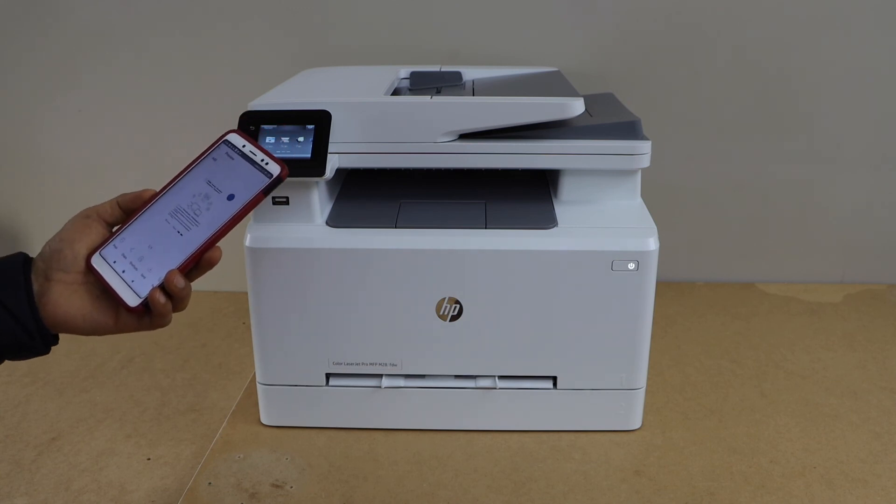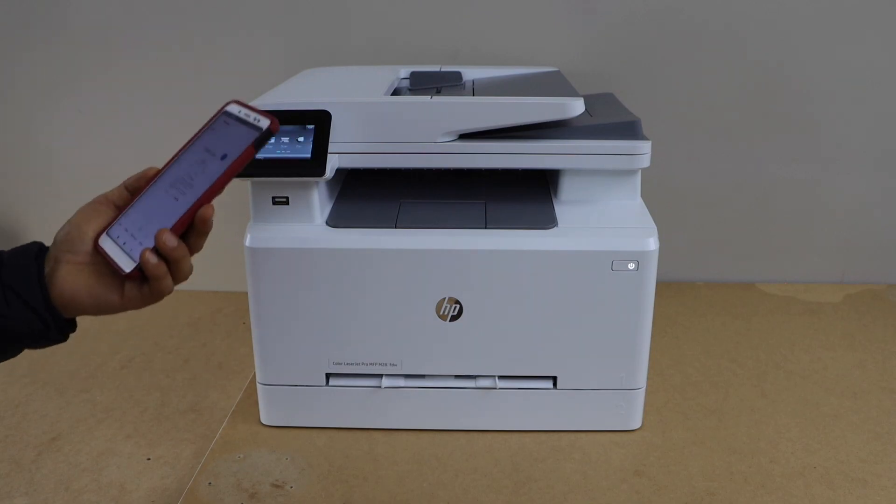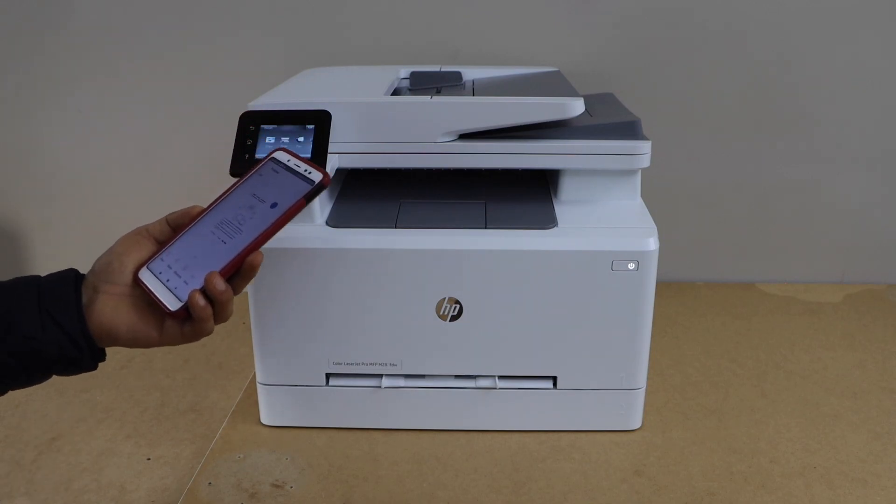This way we can do the quick setup with your smartphone and then start using it for wireless printing and scanning. For printing, you can just select any document and use the print command. Thanks for watching.